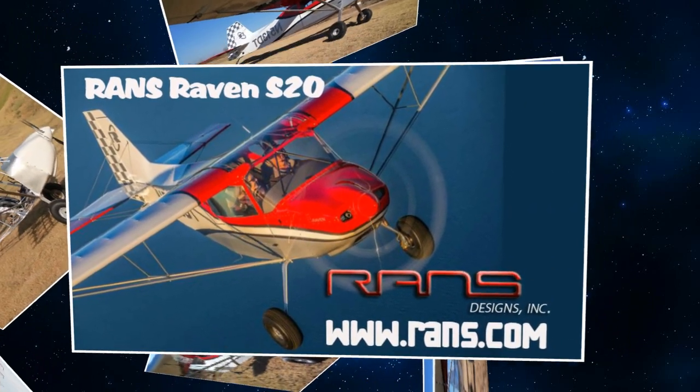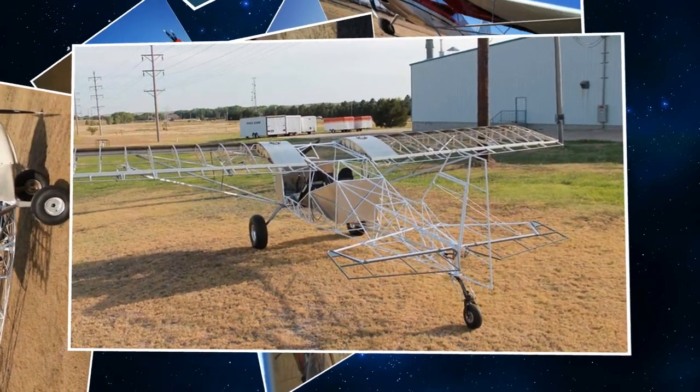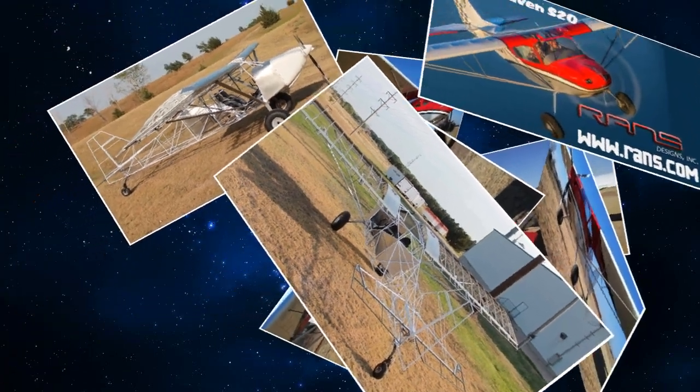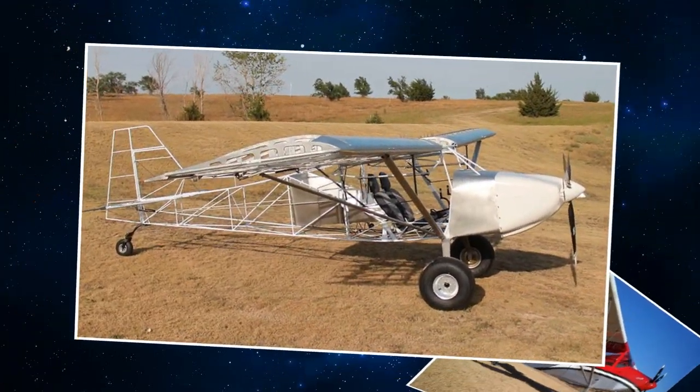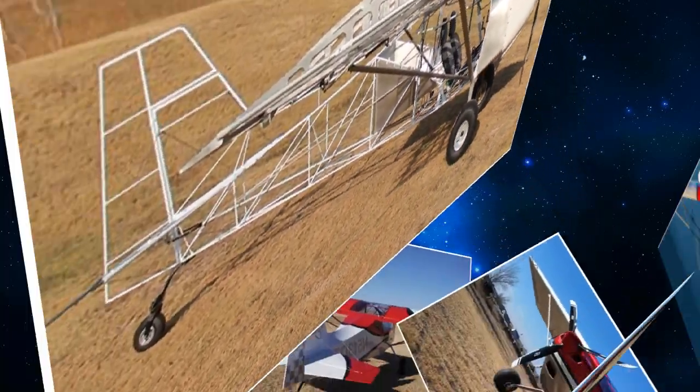What did you find out as you finished up the project? Anything new that you discovered? We had a little bit of quickness on the rudder and we changed the overhang on that. That's about it — everything fell in really good. We predicted it'd be a couple of knots faster than the S7, and it is.